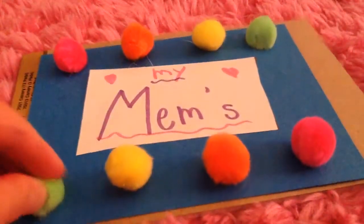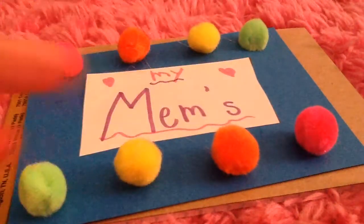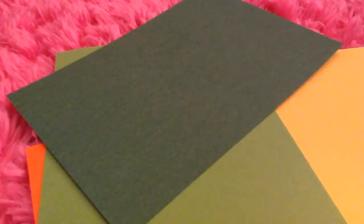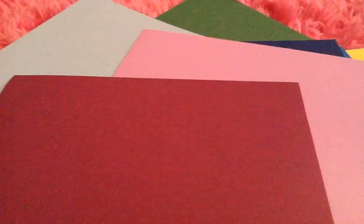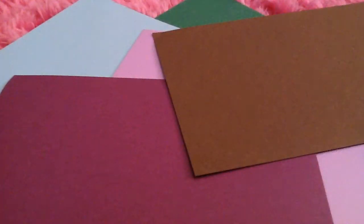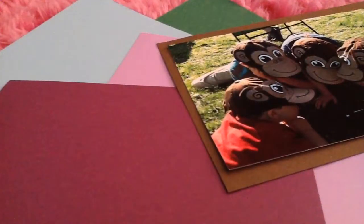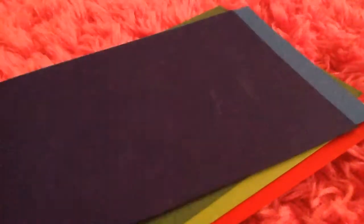Now that you've finished your front cover, move on to the next step. Find or cut other pieces of paper in all different colors — whatever you like — all cut to four and a half by six and a half inches. These will be the perfect size for pictures.